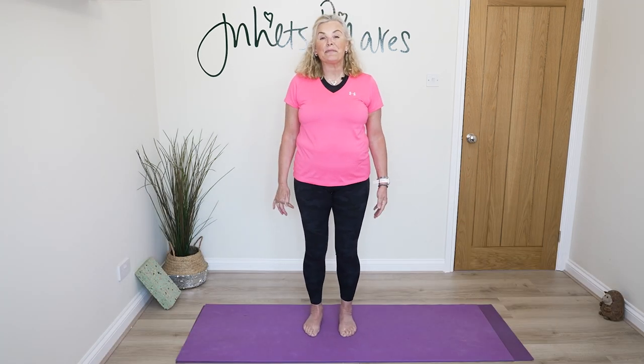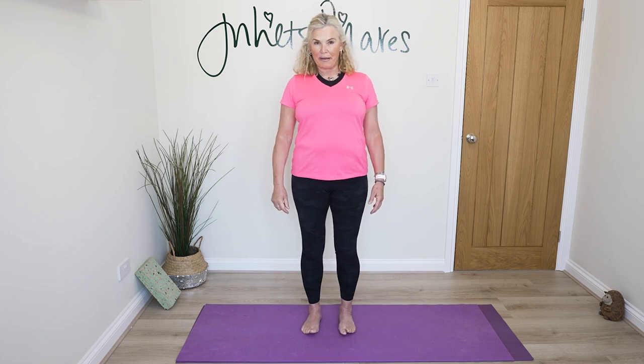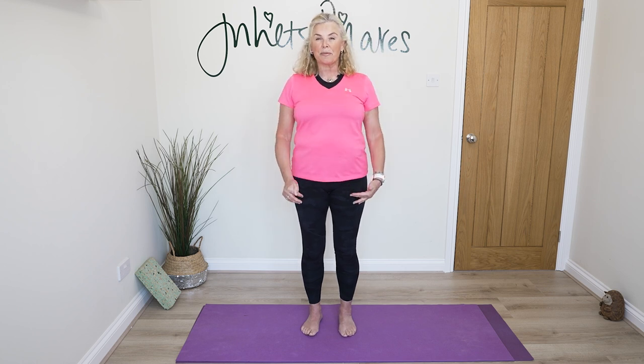I want you to stand with your feet parallel, arms relaxed down by your sides, and just have a little scan up and down of your body. Think about from the front to the back, from the side to the side, from the top to the bottom, and just notice how you're standing. As we work through each area of the body, perhaps you might want to adjust and correct.